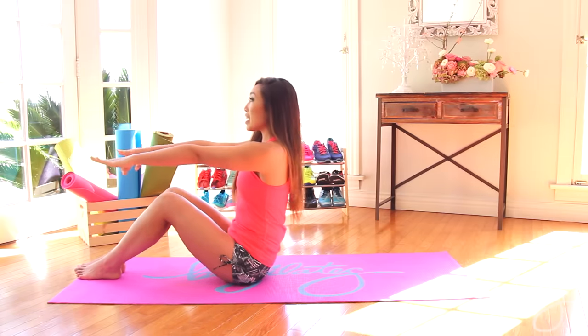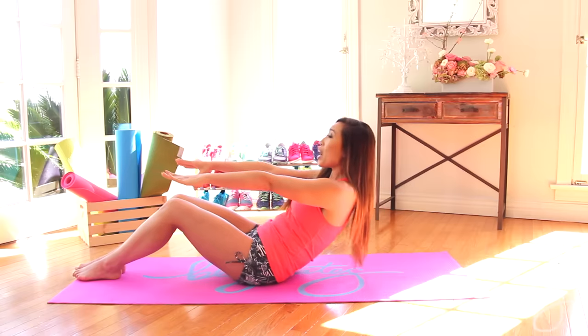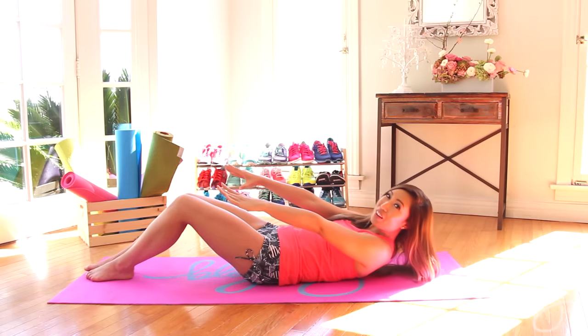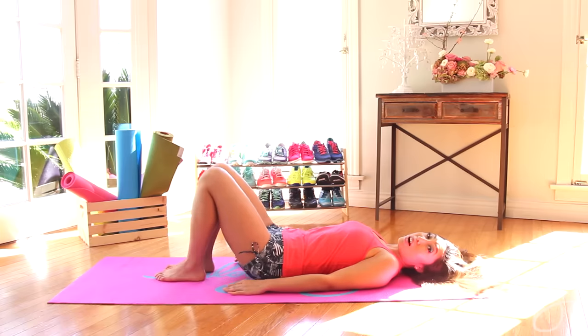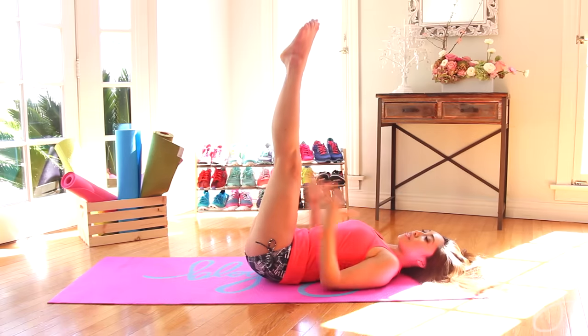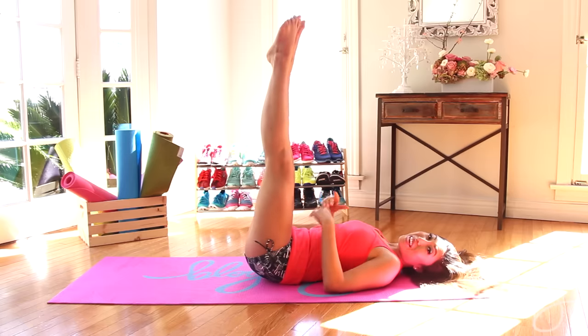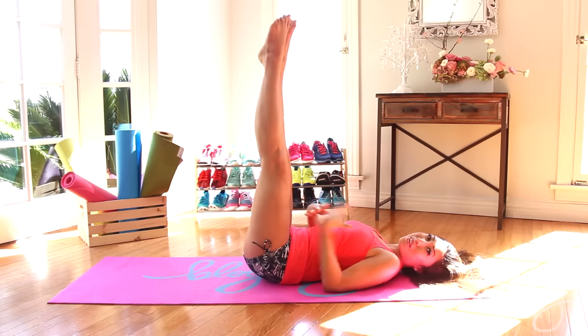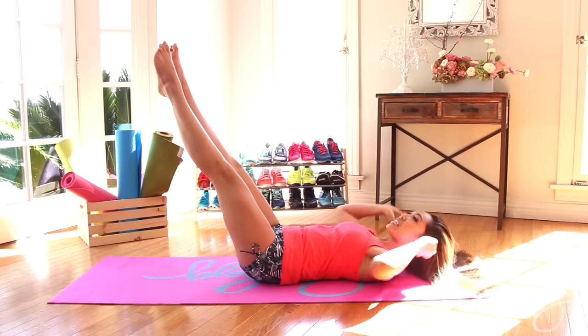I want you to go ahead and bring your hands out in front, tuck that chin into your chest and slowly roll down with control. All right, really good. We're gonna go ahead and start out with our L crunches. Now if this is your first time doing L crunches, I want the heels together, toes pointed, legs up. If you guys want that extra work, and I know you do, bring it down a little bit.